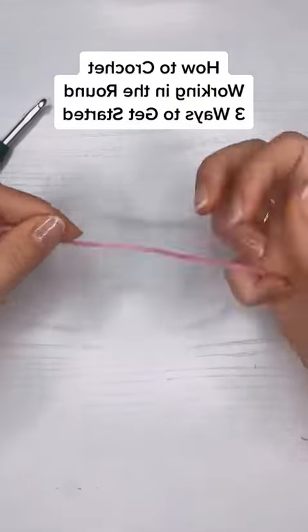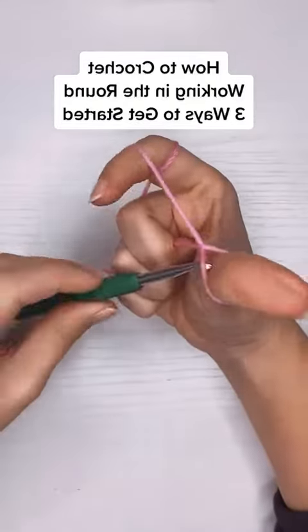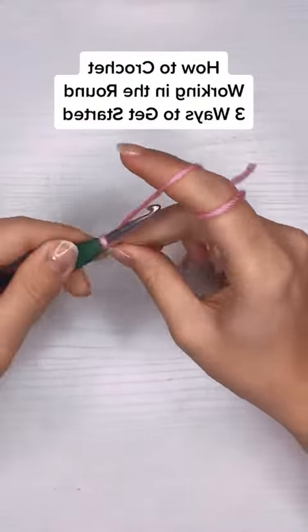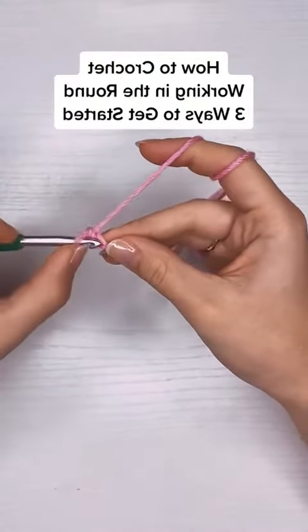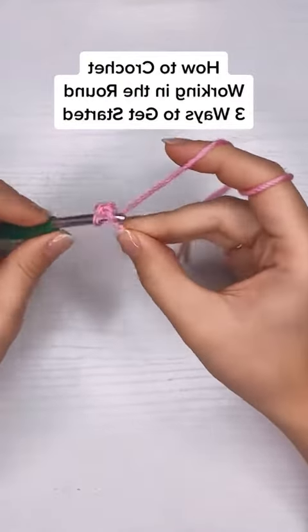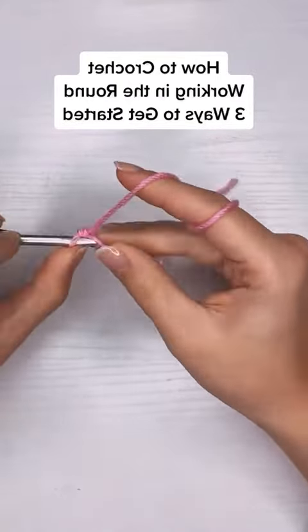Here are the three most common ways to get started when working in the round. For my first example, I'm going to make a slip knot and chain two, and then I'm going to put six single crochet directly into that first chain. This method works best for single crochet or half double crochet.